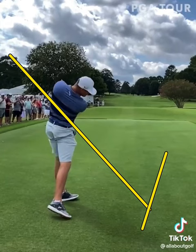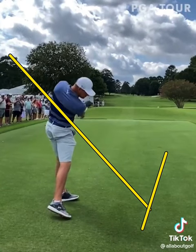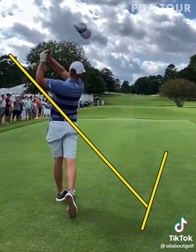You'll see that the exit path of the golf club is just over the left shoulder — that's exactly where it should be. And that ball takes off out to the right just like he had planned, clears that tree, and starts to draw back to the fairway.